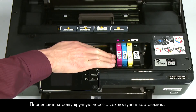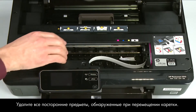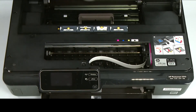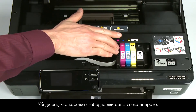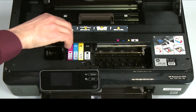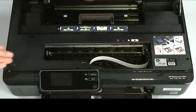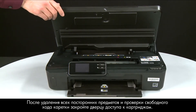Reach into the cartridge access area and manually move the carriage. Remove any obstructions found while moving it. Ensure the carriage moves freely from all the way to the left to all the way to the right. Once all obstructions are removed and the carriage can move the full width of the carriage path, close the cartridge access door.